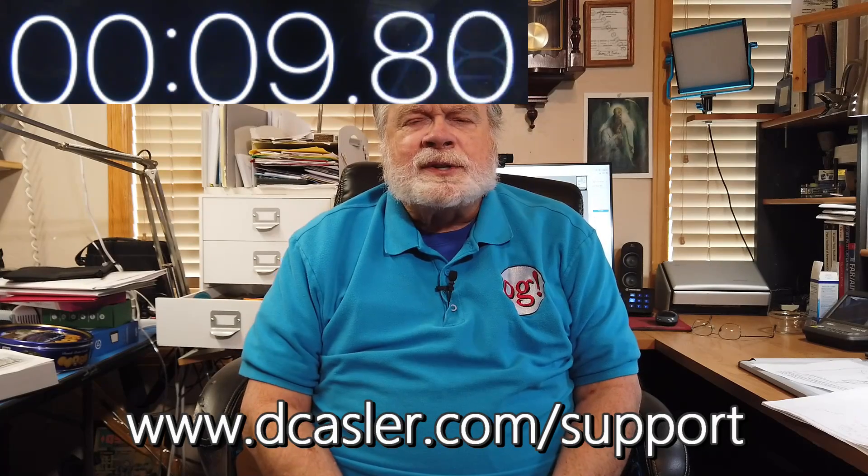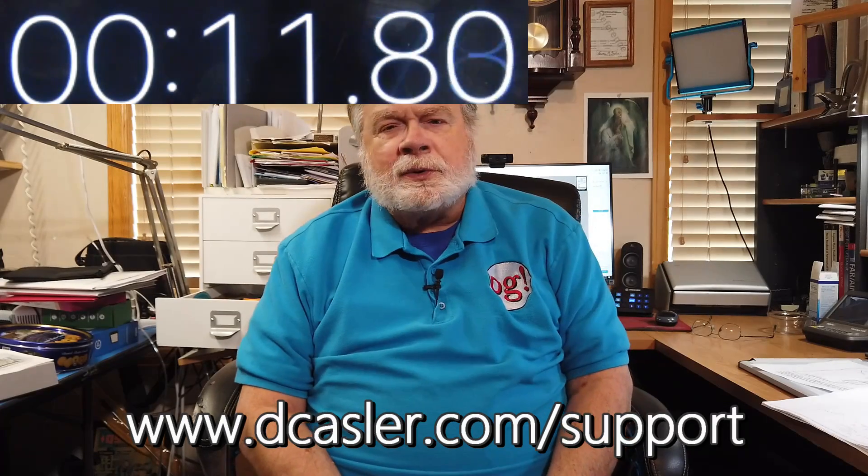So there you have it, Ken — I hope that answers your question. And to N2DF in Woodbourne, New York, if any of you have watched this far in the video, maybe you'd like to help support this channel financially. You can do so by going to dcastler.com/support and finding a way that works for you. Until we next meet, 73.